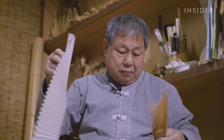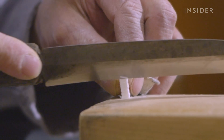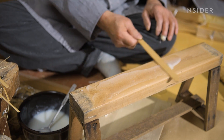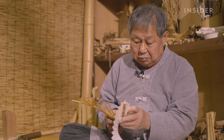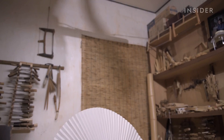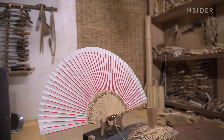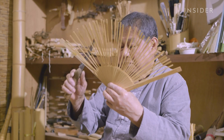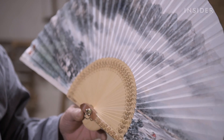A traditional Korean paper called hanji gets folded and cut with precision to the fan size. Glue is spread out before he taps the fan ribs gently and evenly across it. He carefully applies the paper, folding it for each one of the ribs. Fans for the royal family had 50 ribs, and fans with 38 ribs like this one were for nobility. Afterward, it may be left plain or decorated by a painter or calligraphy artist.